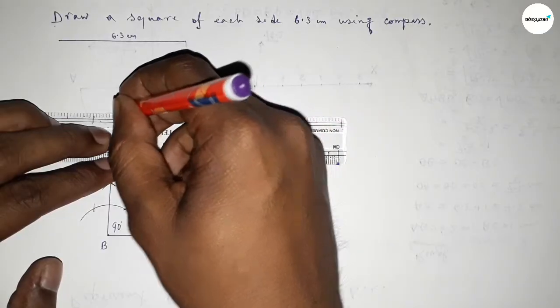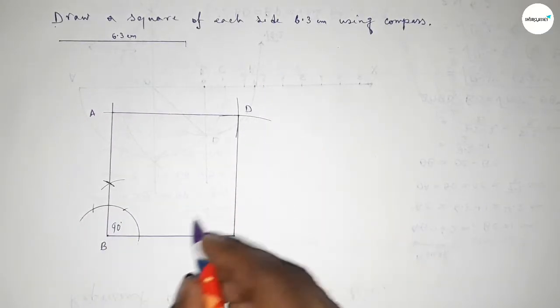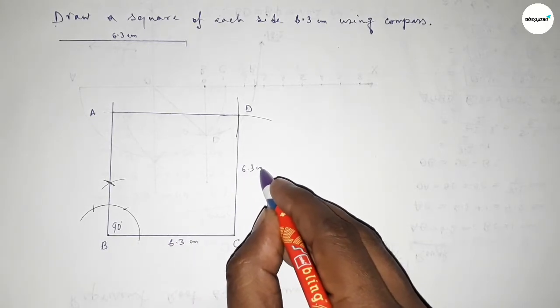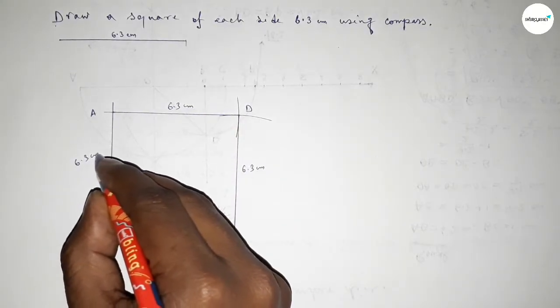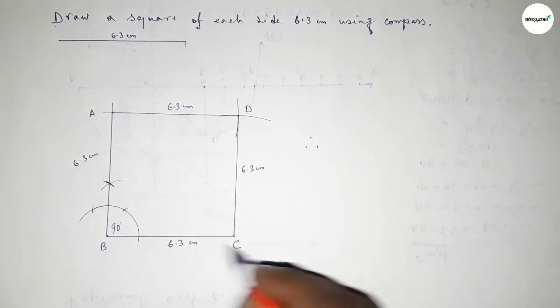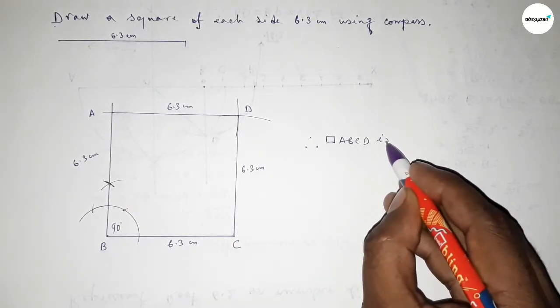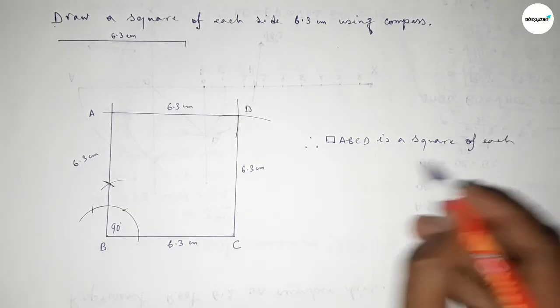Taking here point A and here point D. This side 6.3 cm, this side 6.3 cm, this side 6.3 cm, this side 6.3 cm, and this side also 6.3 cm. Therefore ABCD is a square of each side 6.3 centimeters.